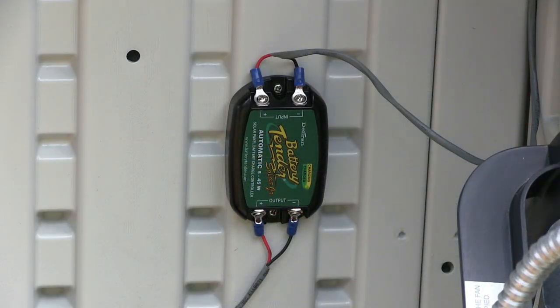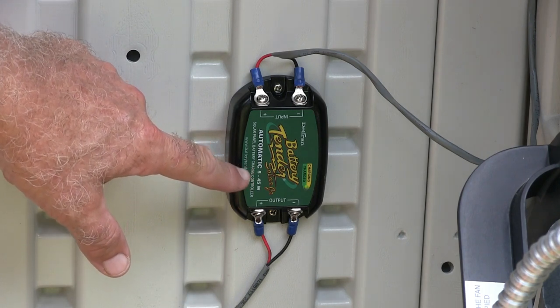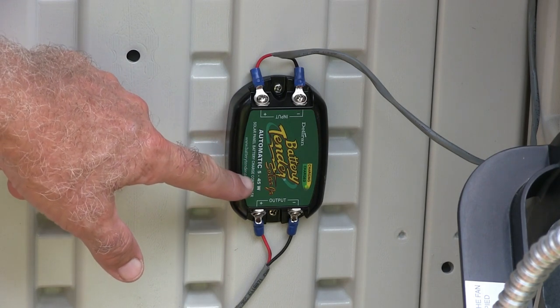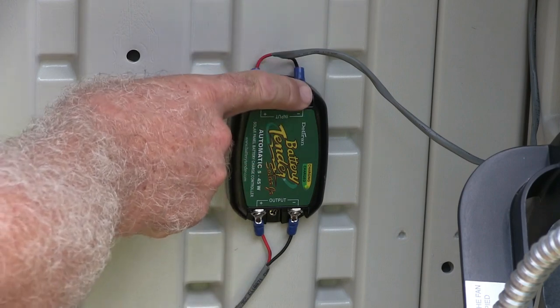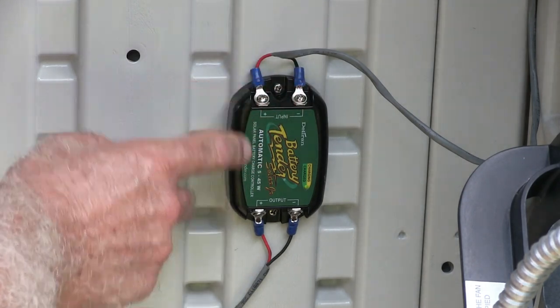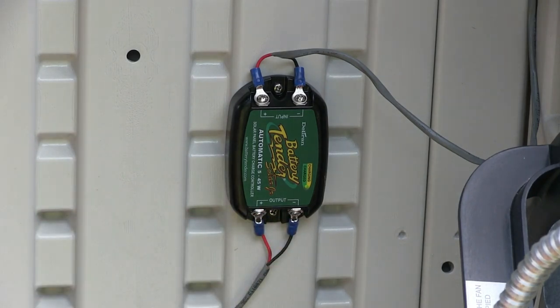This is a Battery Tender Solar Junior, and it's specifically just for solar panels. It says here it'll handle solar panels from 5 to 45 watts. So I went out and got a 10 watt solar panel, hooked positive and negative to where it says positive and negative in, then positive and negative out to my battery. Very simple. The Battery Tender Solar Junior was roughly in the low 20s, around $20.